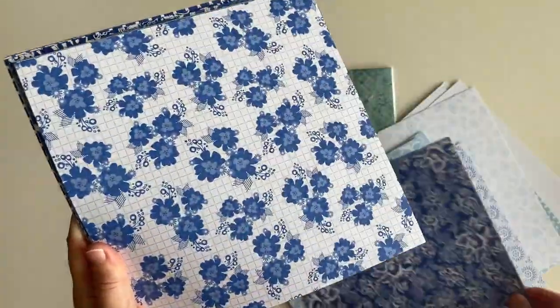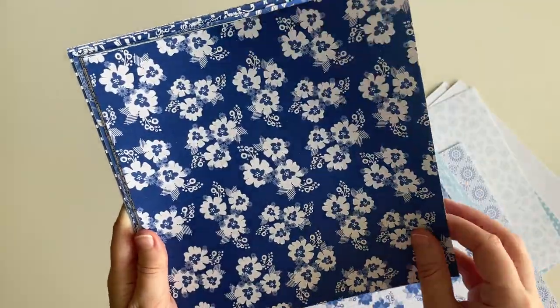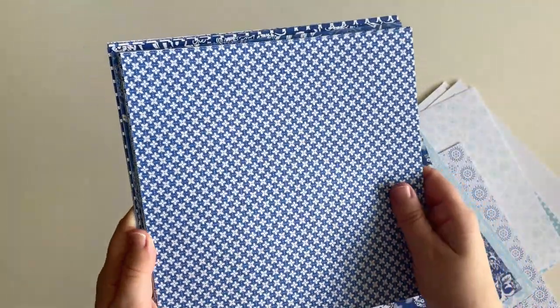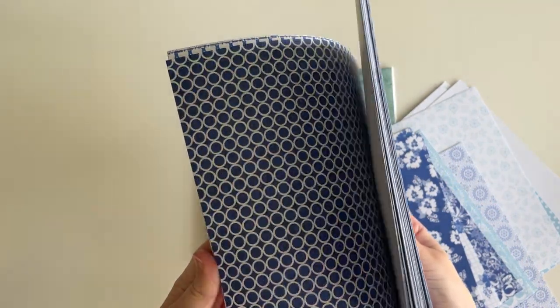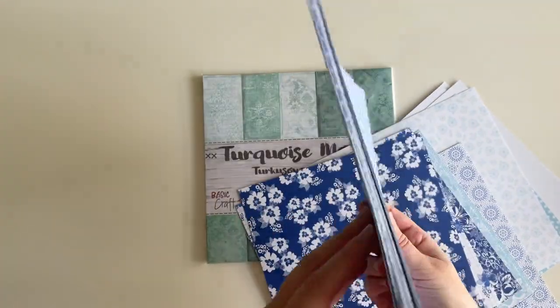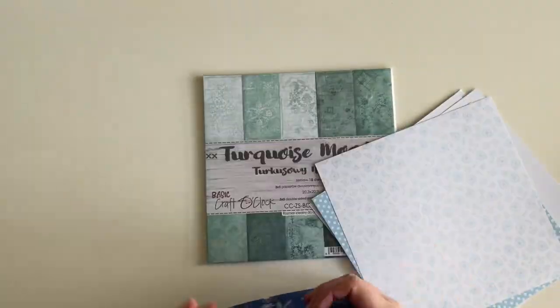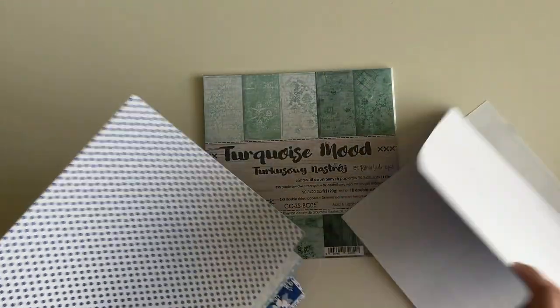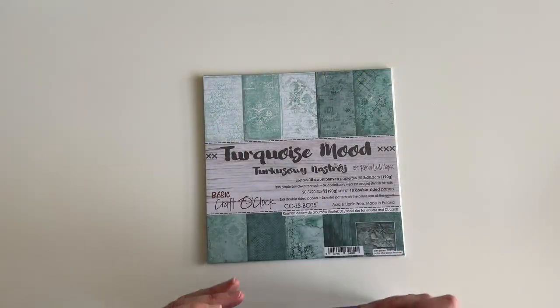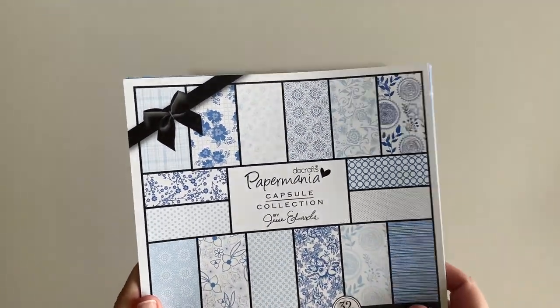This is gorgeous — I think this is my favorite. Really, really pretty and elegant. I won't go through the whole pack but I really, really like this print. Really beautiful. That is the Berlet Blue pack by Paper Mania.